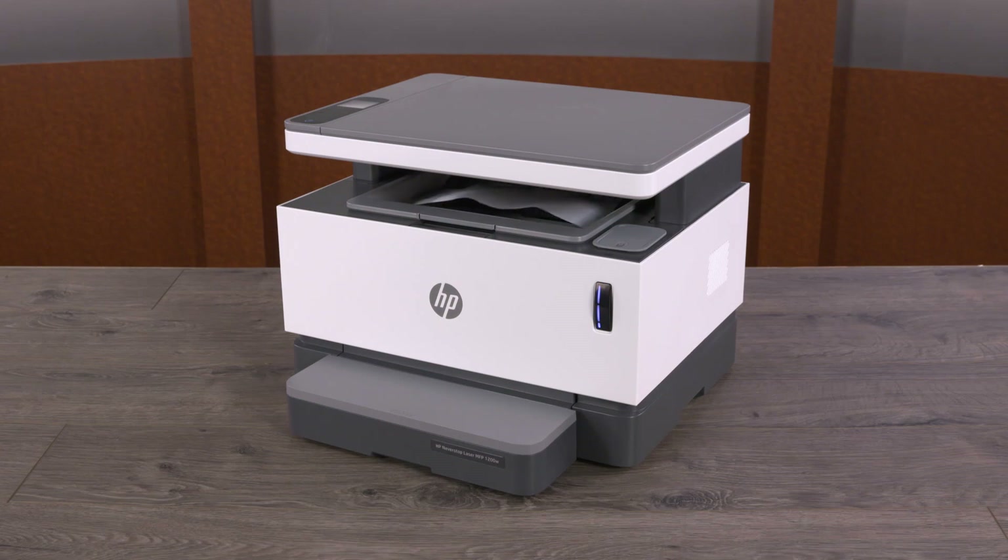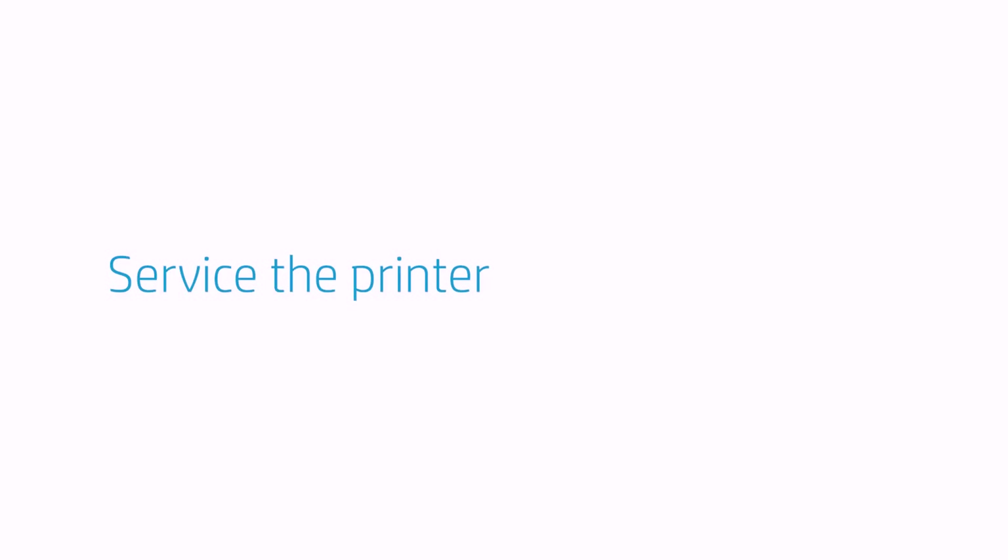Print a document again. If the issue continues, service the printer. Contact HP for service and warranty options.